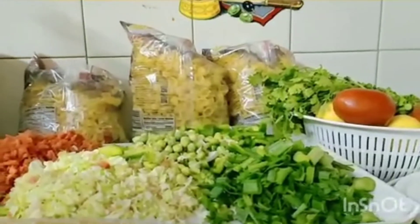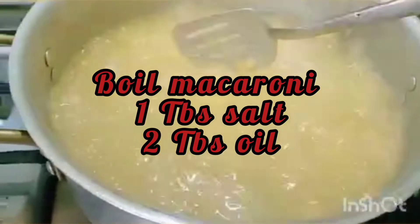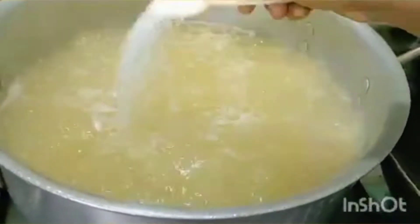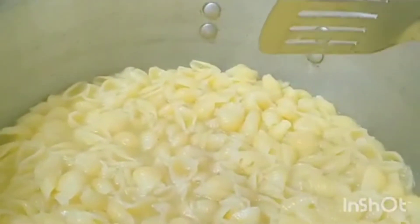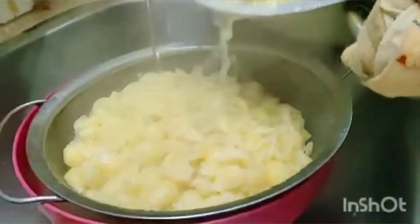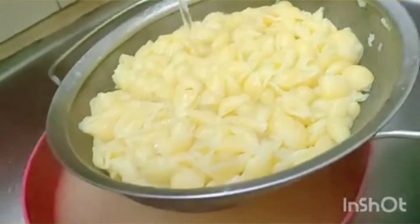We will start the recipe with boiling the macaroni. This macaroni has been half cooked. I put a few drops of oil in the water. Our macaroni is boiling — we will drain it out, pour the water off well, and run tap water from the top so that it dries properly.